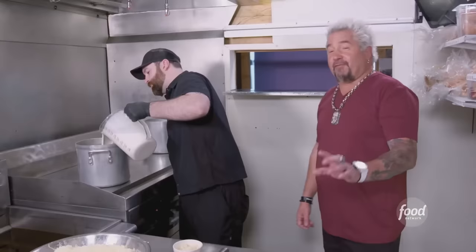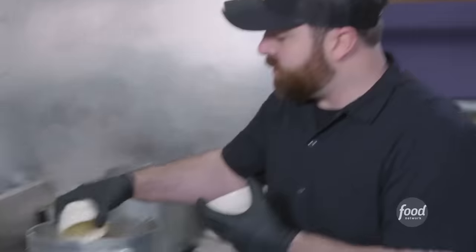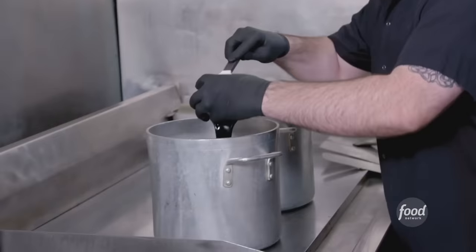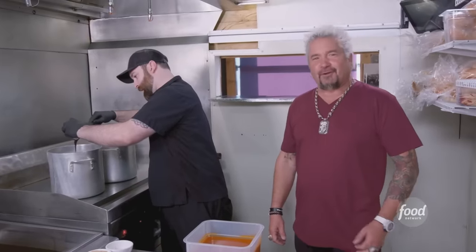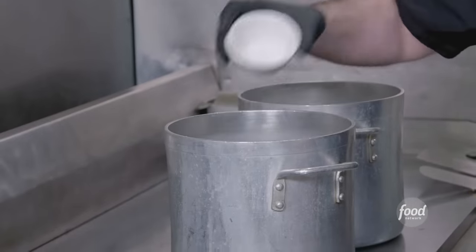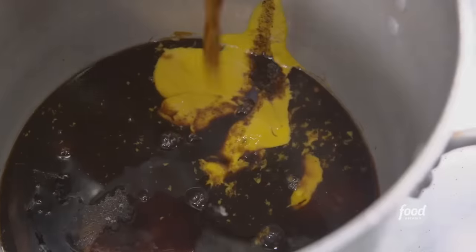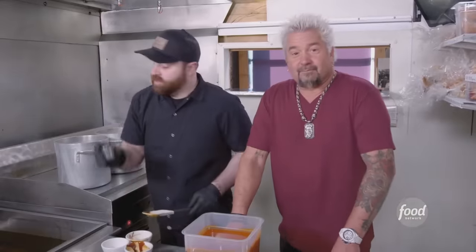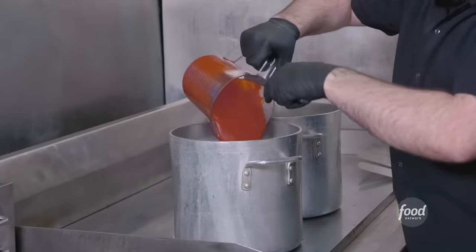This is our house-made queso: heavy cream — emphasis on the heavy — easy melt cheese, pepper jack, a little Swiss. And that's it. Now we're going to make our barbecue sauce: molasses, honey, brown sugar, yellow mustard, apple cider vinegar, Worcestershire, dark rum, black pepper, dark chili powder — kitchen sink is next — clove, allspice, liquid smoke. That base cooks down, then we add the ketchup. That's our sweet and smoky barbecue.